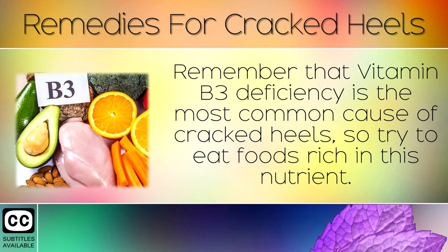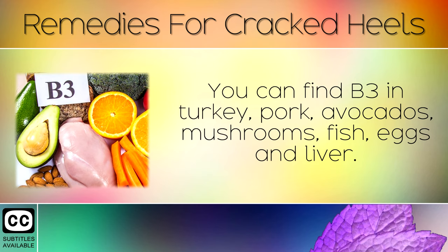Remember that a Vitamin B3 deficiency is the most common cause of cracked heels, so try to eat foods rich in this nutrient. You can find B3 in turkey, pork, avocados, mushrooms, fish, eggs and liver.